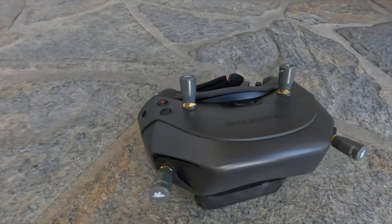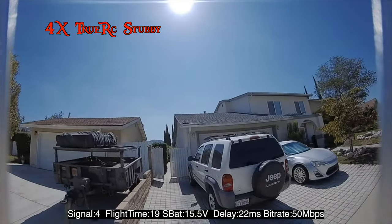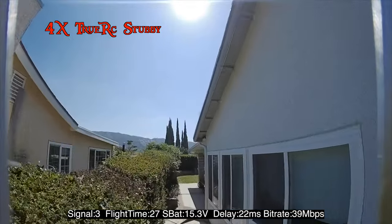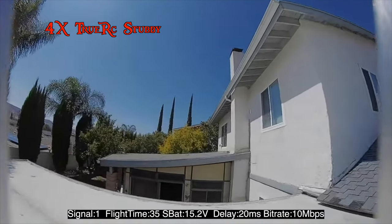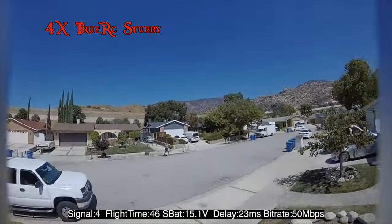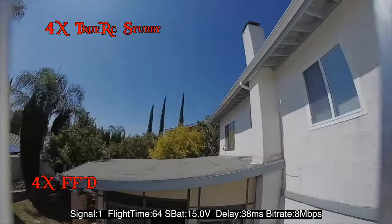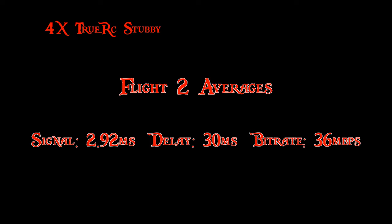In this next clip, we'll be using four TrueRC stubbies. I'm not trying to show how well the system performs here under any given power level — I'm trying to show if any gains can be made with different antennas that can be substantiated with data. Average signal was 2.92, average delay 30 milliseconds, average bitrate 36 megabits per second.